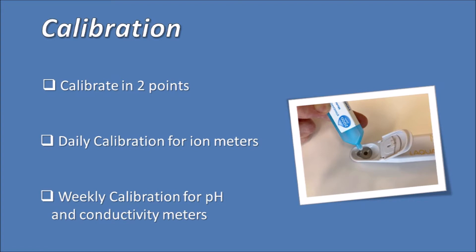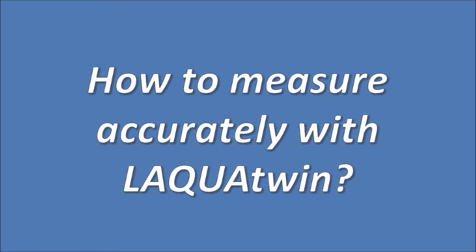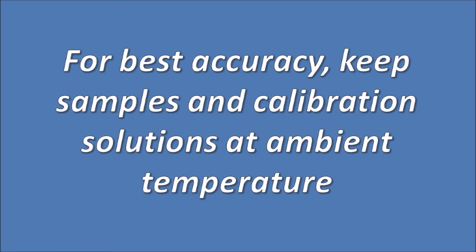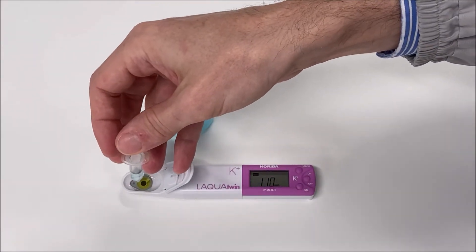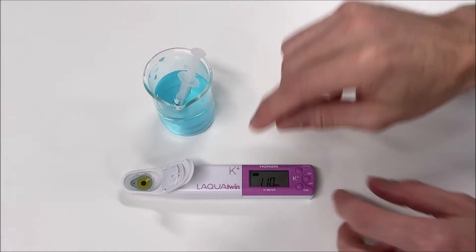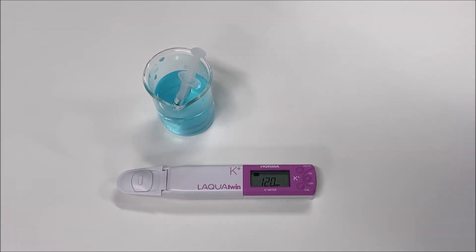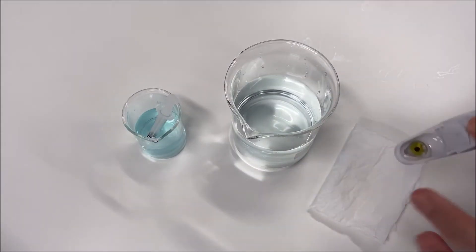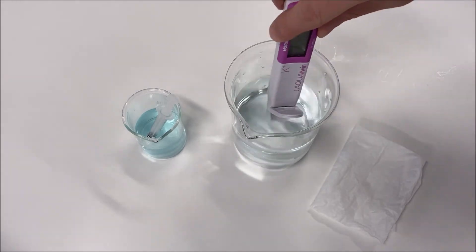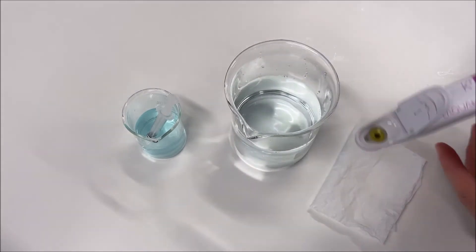Please check the video link for Laqua Twin calibration for more info. For best accuracy, we recommend keeping sample and calibration solutions at ambient temperature. Add your sample into the sensor and make sure that you cover both areas of the electrode. Close the light shield. The smiley face will be displayed when the reading is stable. After completing the measurement, wash the sensor with deionized water and dry it with a soft cloth before you start your next measurement.